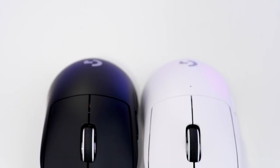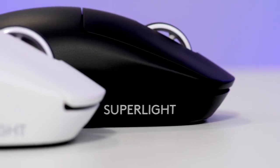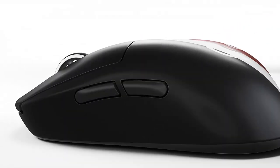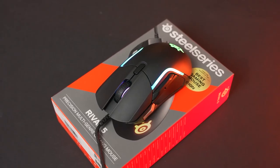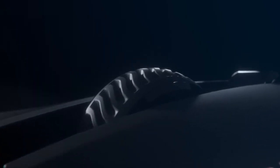Are you looking for a gaming mouse that can enhance your performance and comfort? If so, you're in luck because in this video we're going to show you some of the best gaming mice you can get right now. Some of them are even under $50 at the moment. Whether you need a wireless, wired, ergonomic, or RGB mouse, we have something for you. So stay tuned and find out which gaming mouse suits your needs and budget.